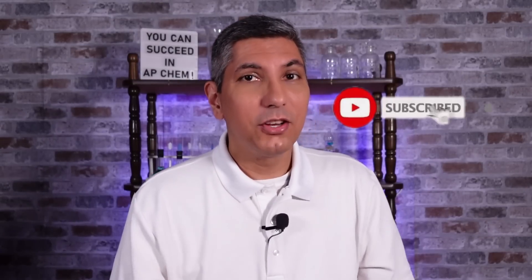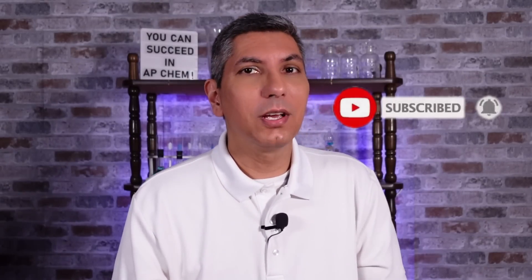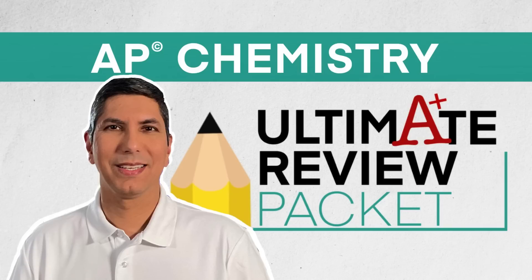If you learned something from this video, smash that like button and share this video with the other members of your AP Chem community. And don't forget that if you want the full AP Chemistry course review, along with hundreds of practice questions, full unit summary videos, and guided notes to my videos, head over to ultimatereviewpacket.com and check out my full AP Chemistry review resources. Everything you need to succeed on the AP exam in May.